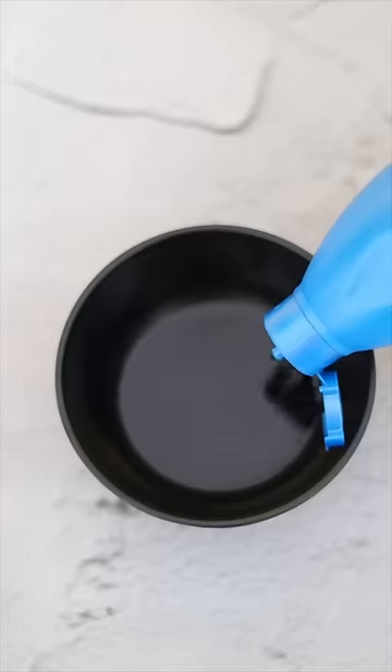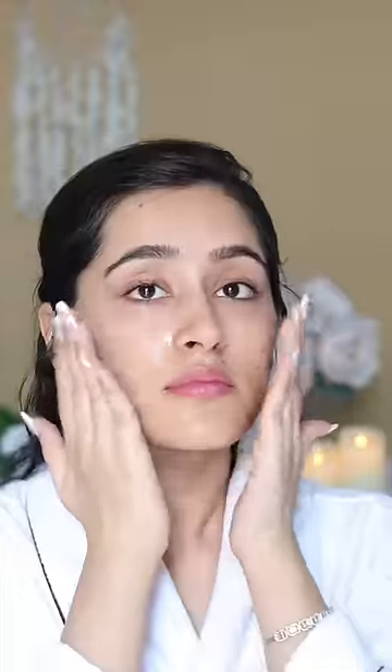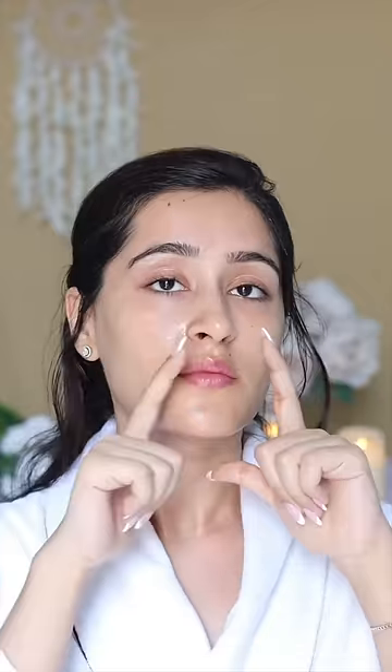Now after washing my face, I will apply a few drops of coconut oil on my face and do a skin tightening and anti-aging massage. This reduces wrinkles and also drains the lymph, which will leave you with a toned face.